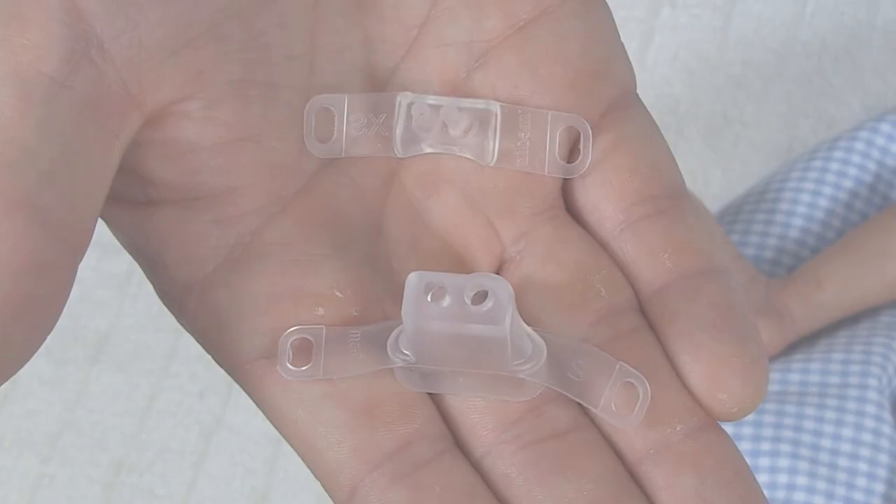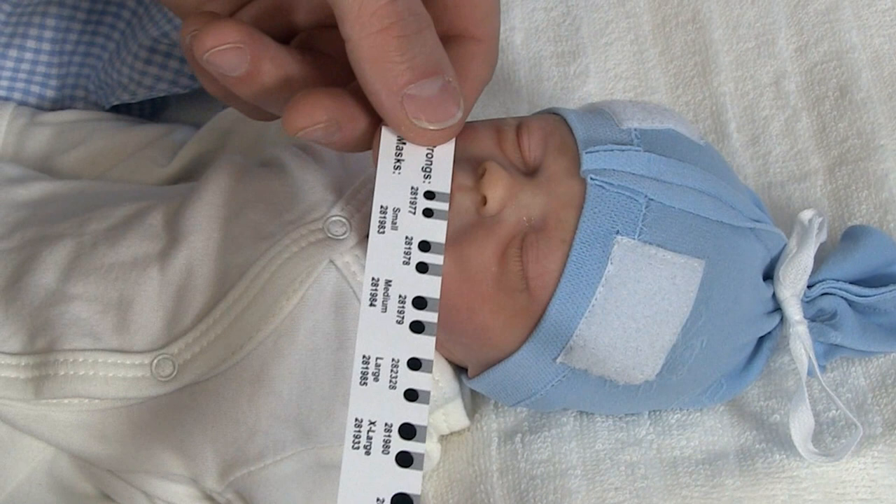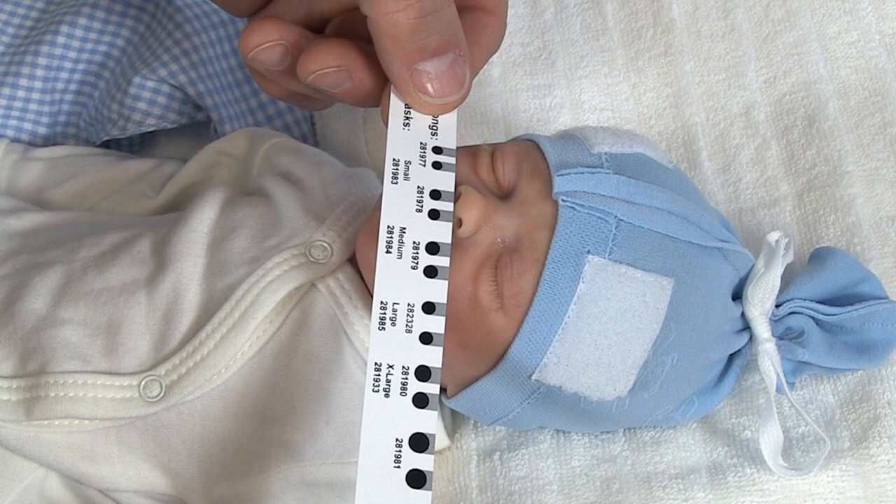You can use either a mask or prongs. In case you are using prongs, there are graphics on the side of the measurement tape to help you find the right size. Just hold the tape under the baby's nose to measure the size and width of the nostrils.